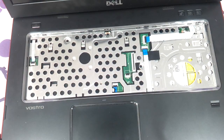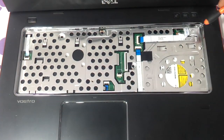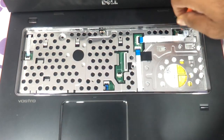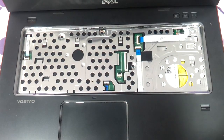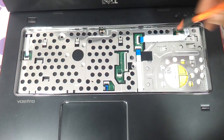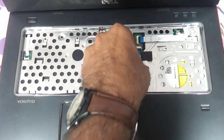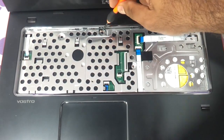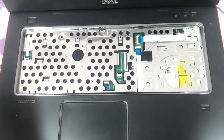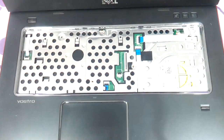Now, with the keyboard removed, we need to remove the screws visible underneath. There is one screw here, another screw here, another screw here, another one here, and another one here — remove them all.